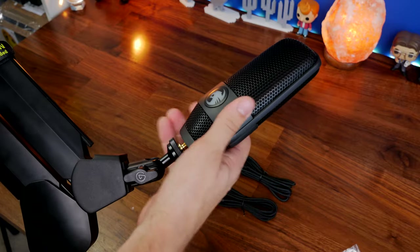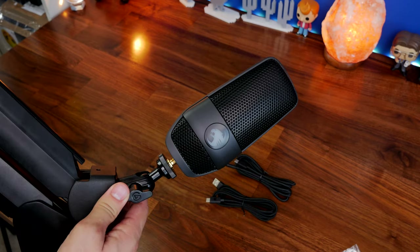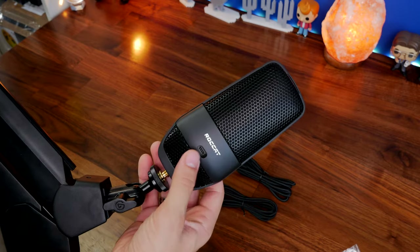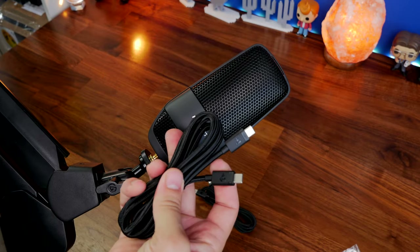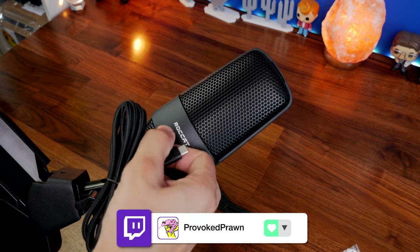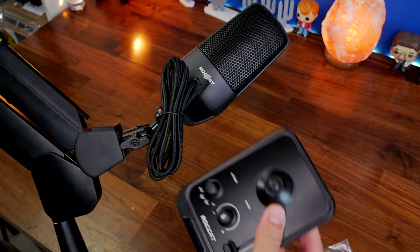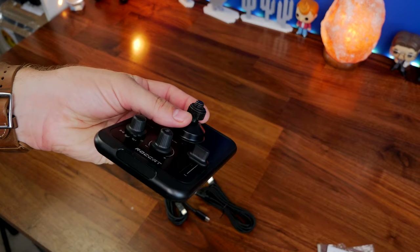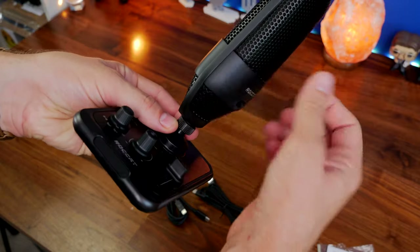One thing I don't like about this microphone is that the 3.5mm connection on the base does not give you mic monitoring, so I can't hear my own voice through the headphones, which is a weird thing. Usually when you plug into a microphone you can mic monitor with your headset, but for some reason with the Torch that's not the case. You do have a volume adjustment on the base that adjusts the volume in Windows, but it doesn't affect what you're hearing from the microphone itself.